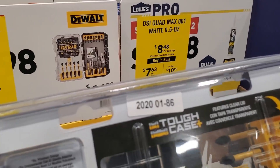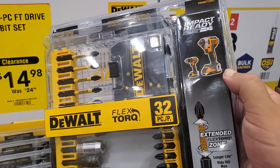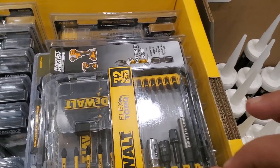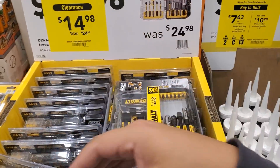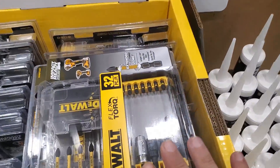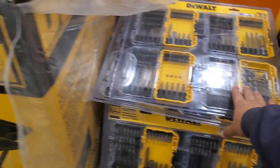This just came out in 2020 and it has that — see, you get two adapters with this set, because for the most part most of the adapters just take out and you throw them because you can't use them, they're unusable. So this is actually a set where you get two adapters that actually work — these are impact-ready.